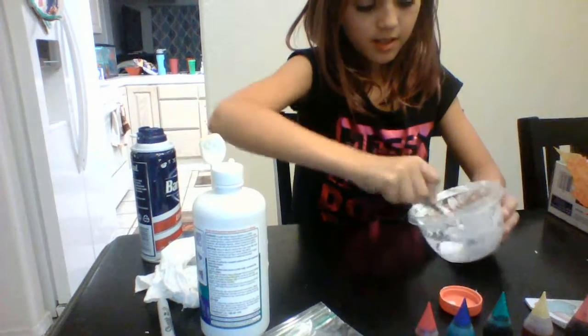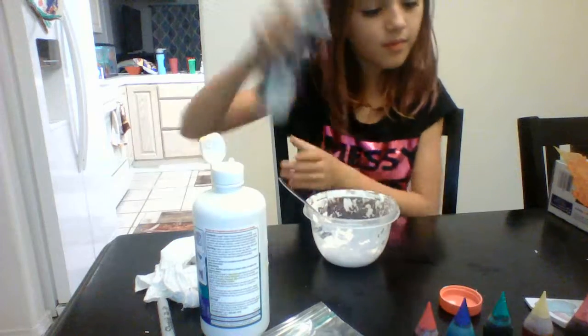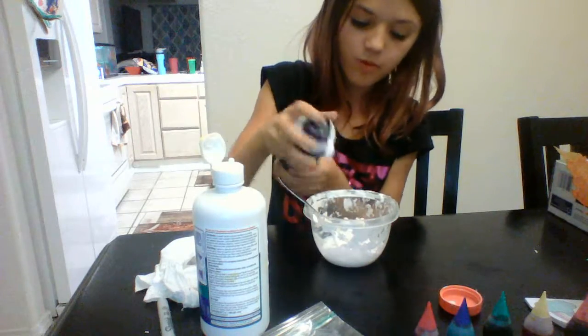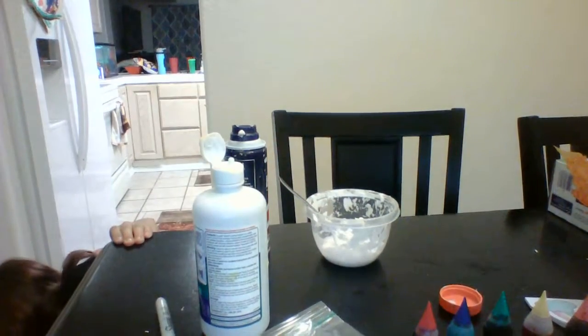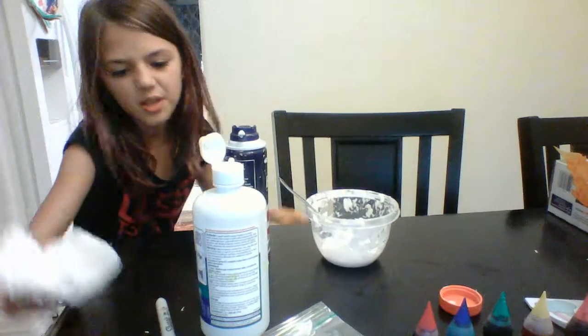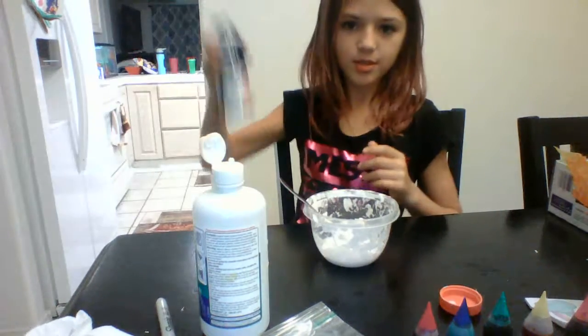Next we are going to be making a pink slime for my friend Isaiah. Oops, got some on the floor. You guys should always have a rag next to you. I'm just using a sock — it was only shaving cream. I mean people use it on their face all the time.